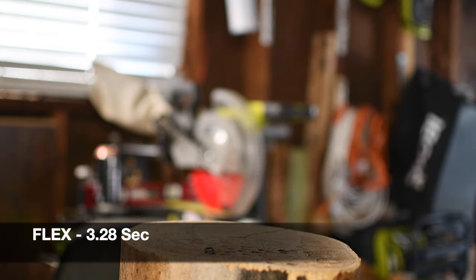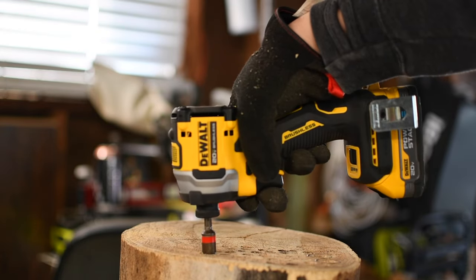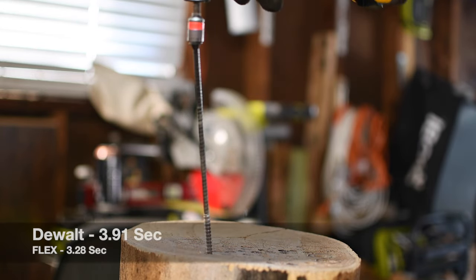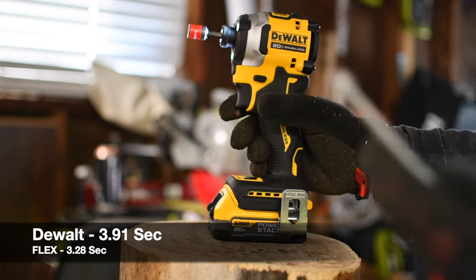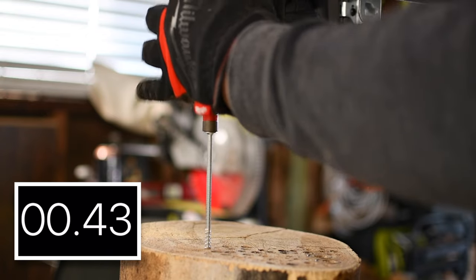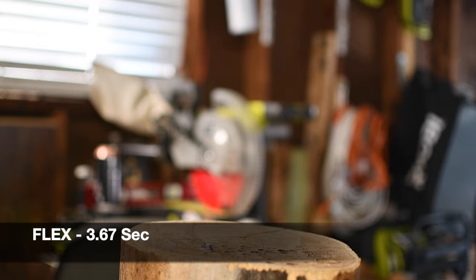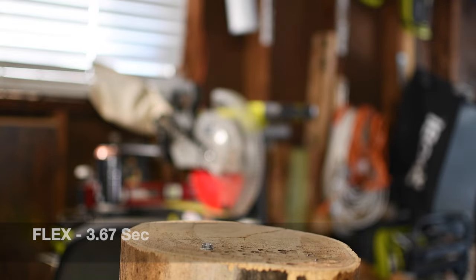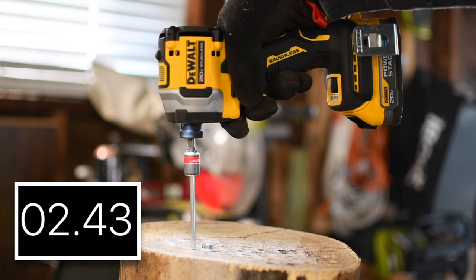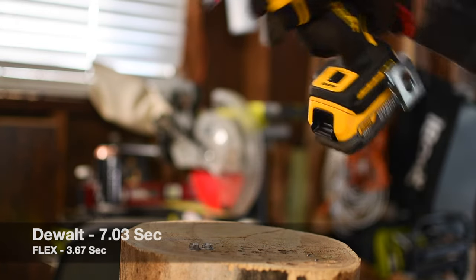There is definitely a noise difference between these two. Next let's do six inch screws — we are still using Hilti nut setter bits. That Flex definitely is a hard hitter. Next let's do DeWalt.